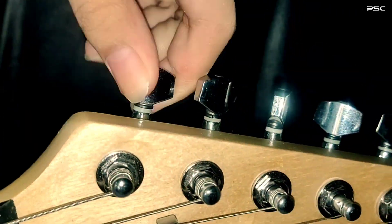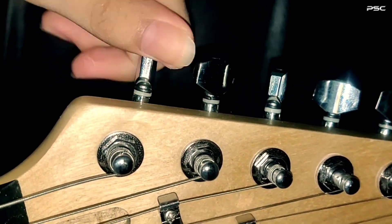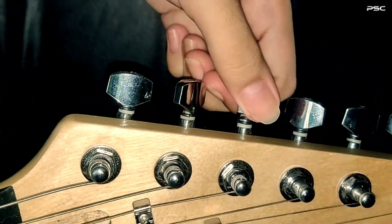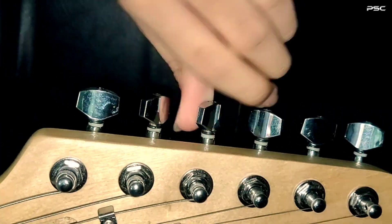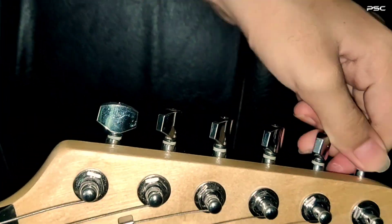When cleaning your guitar fretboard, you may or may not remove the guitar strings. This step is optional, but to achieve a thorough cleaning, make sure to remove all guitar strings as it will be easier for you to clean your fretboard. Gently loosen all the guitar strings from the nuts.